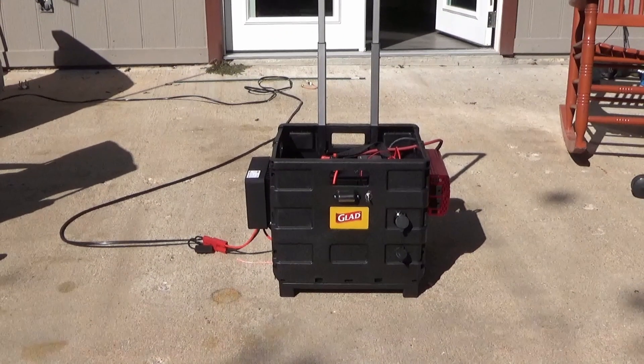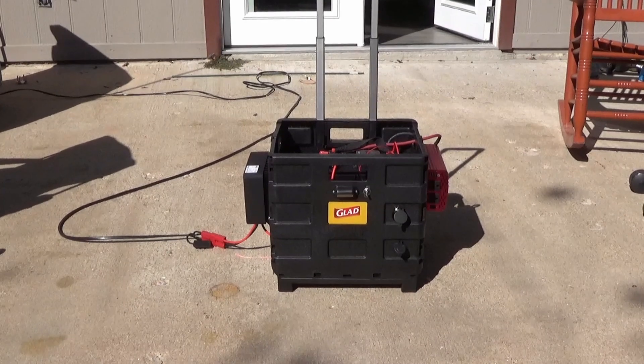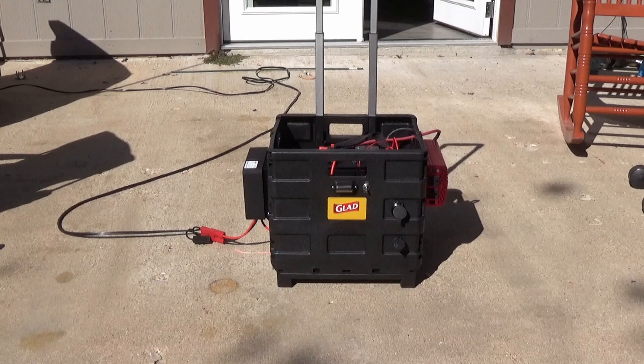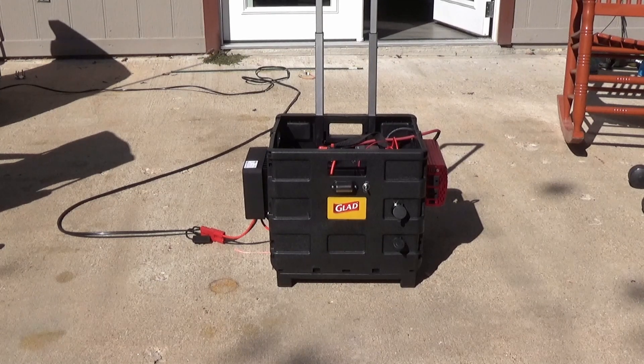This is my power cart. This is my Jackery killer that we call Gladys, because it's a Glad brand name, funny enough. And this is a rolling document cart that is made for teachers and carrying around files.